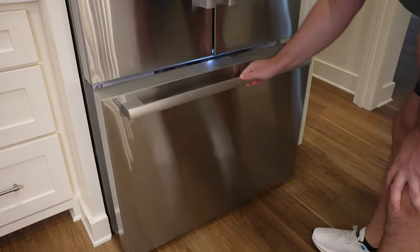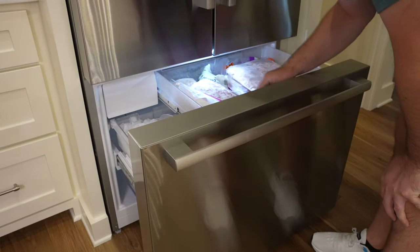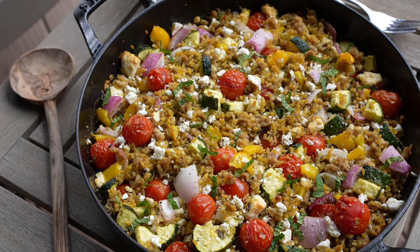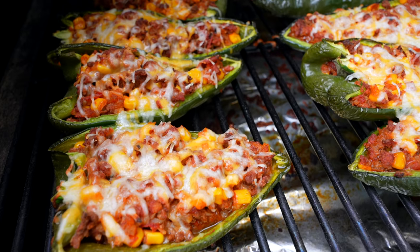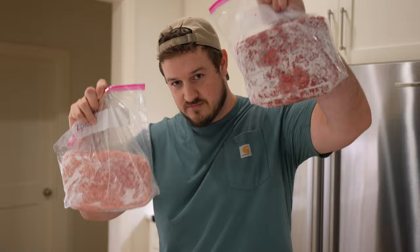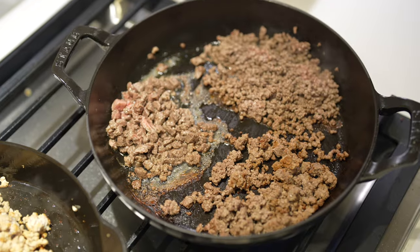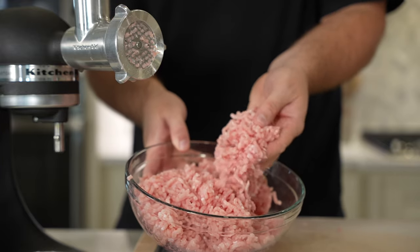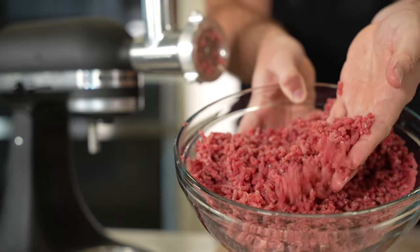Something we always have in our kitchen is a ground meat of some kind, whether it's chicken, beef, pork, or turkey. It fits our style of cooking perfectly and reheats great for meal prep. Over the past couple of years, we started making it at home. It's surprisingly easy to make, very cost effective, and it gives us complete control over what fat percentage we want and what goes into it or does not go into it.